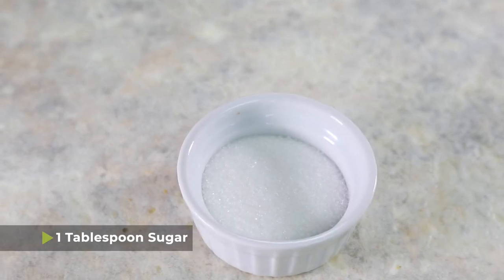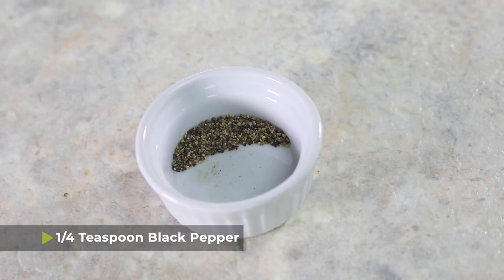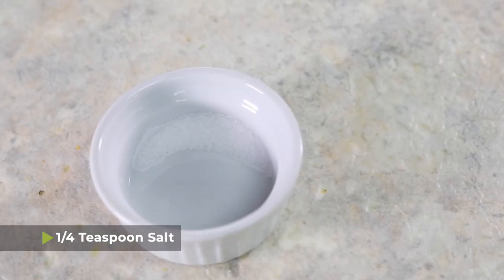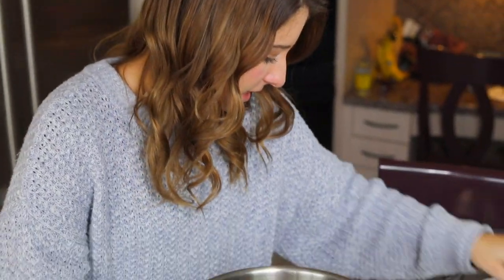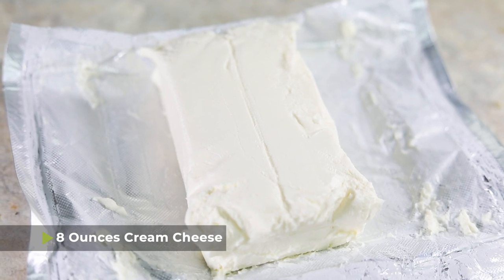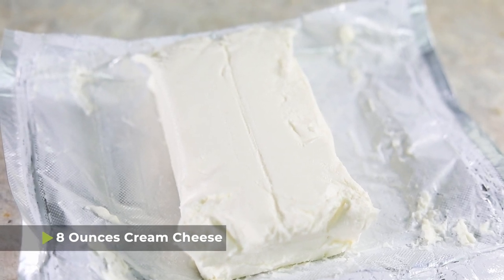Next you're gonna put in one tablespoon of sugar, one quarter teaspoon of black pepper, and a quarter teaspoon of salt. Lastly, I have a stick of unsalted butter and eight ounces of cream cheese.